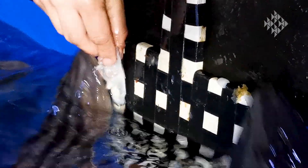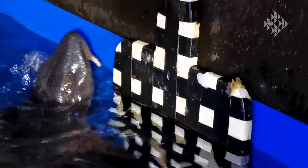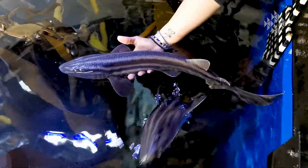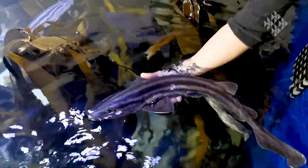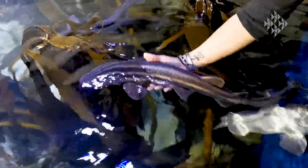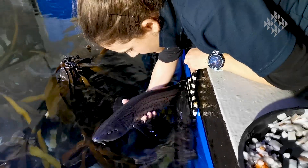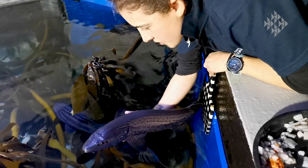Another thing that's very important with target training any animal is to never take away their freedom. Particularly when you start handling or holding the animal, you want to make sure that you don't put your arms around it too tightly or grip it too tightly — you must always give it the choice and freedom to move away should it want to. This allows you to build a level of trust with the shark and also makes it easier to handle them and minimize their stress.